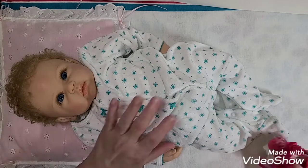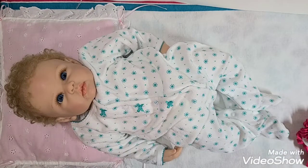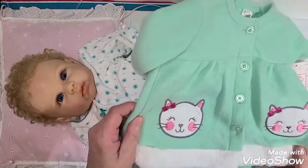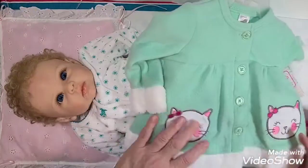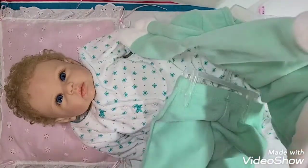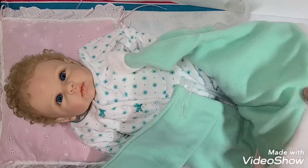I thought I would change her on video, and I'm going to show you what I'm going to put on her. Here I have this little warm, cozy, fuzzy, furry outfit. It's a mint green — it has the little shirt or jacket, however you want to call it, and the little pants.